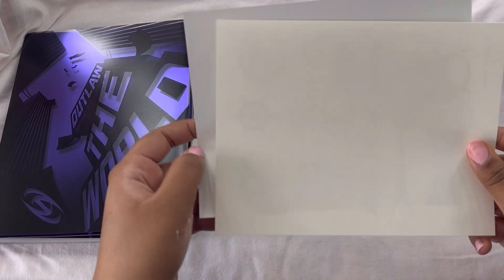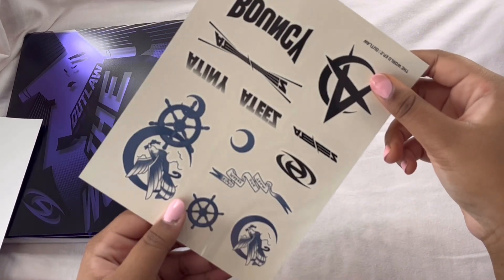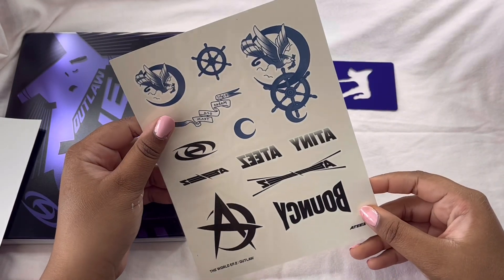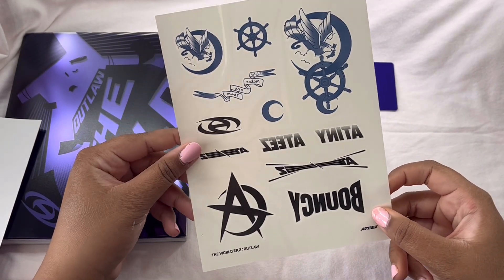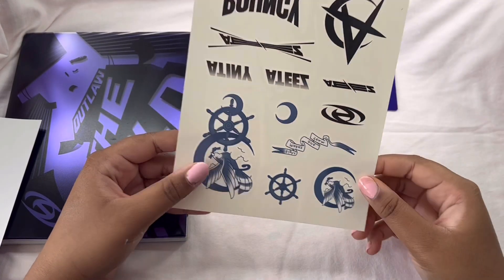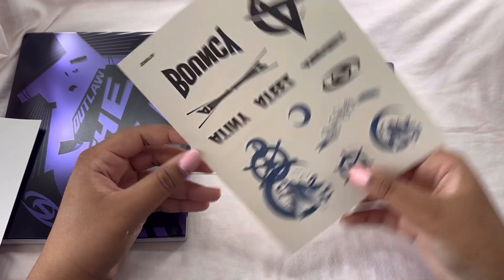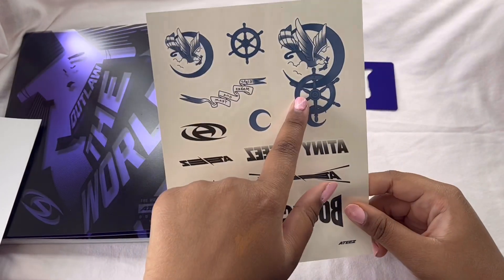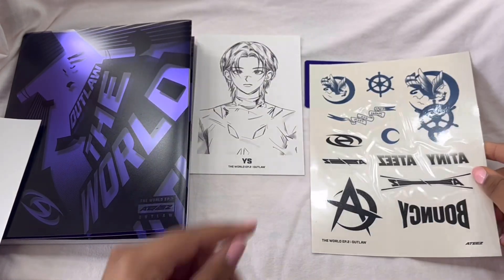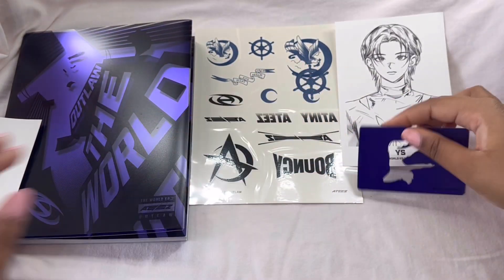Next we have — oh, plastic. Are these tattoos? I think these are tattoos. That's so cool. It has 18 on it. I really like this tattoo — this one's my favorite and I like this one too. So these are tattoos, I like these. These are nice. Bouncy is literally stuck in my head — the chorus for it is stuck in my head.